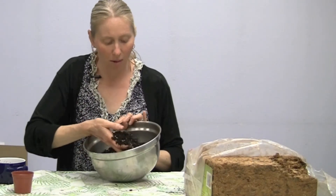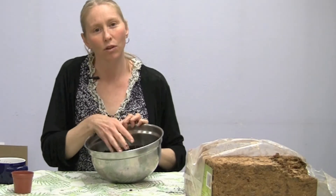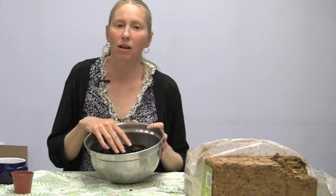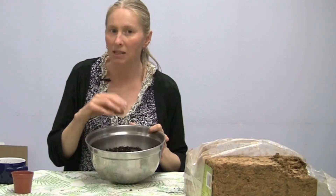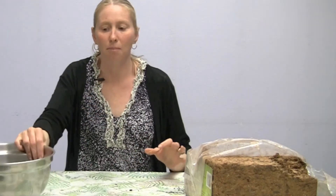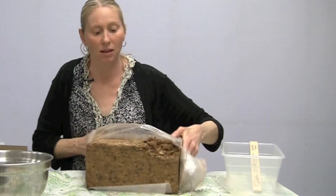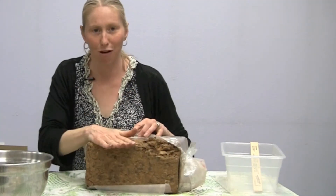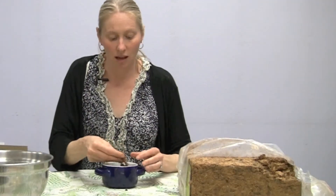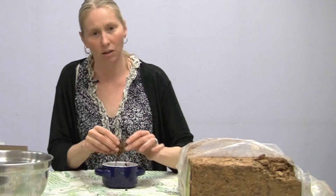Here we have a potting mix that contains coconut fiber instead of peat moss, which many potting mixes use. We are currently recommending coconut fiber instead of peat moss because it has the same moisture-retention qualities, but mining peat moss is very difficult environmentally on the peat bogs. This is what coconut fiber looks like in a block — it's very hard, but as you add water it loosens up into a pretty fine fiber that you can add to a soil mix.